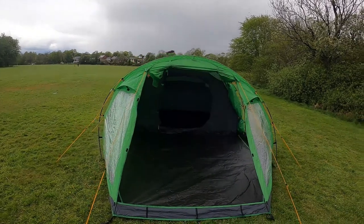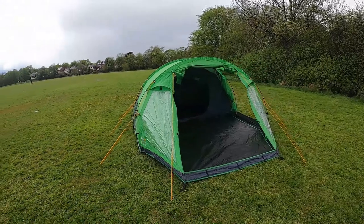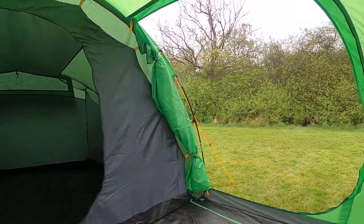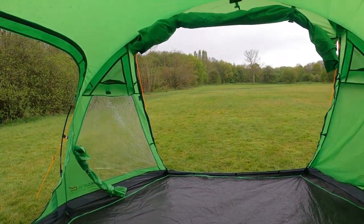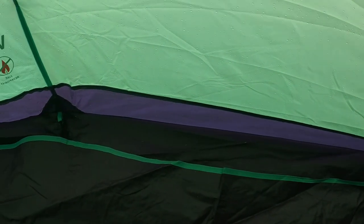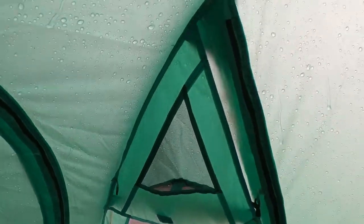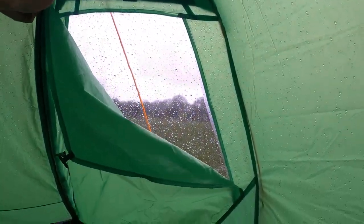Now your tent is pitched. This tent comes with a hard wearing waterproof PE groundsheet with 10,000mm hydrostatic head, multiple vents for breathability, a lantern hanging point, and windows with curtains.